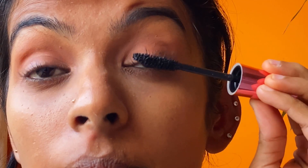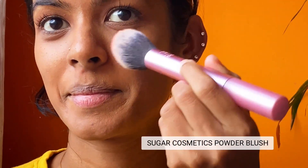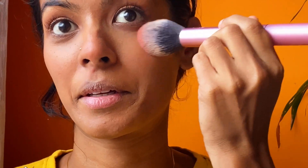Now I'm curling my eyelashes and applying mascara, being very gentle on the lashes. I'm using powder blush on my cheeks with very light motions to create the most natural look. I'm also highlighting my cheekbones and cupid's bow.